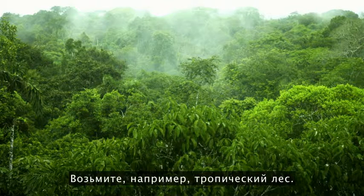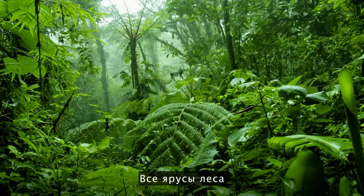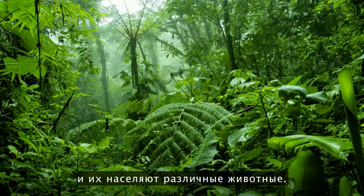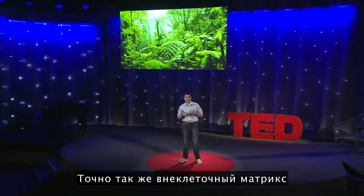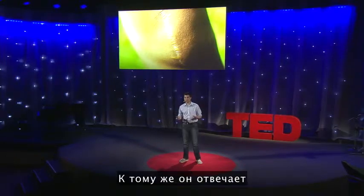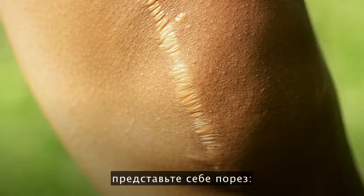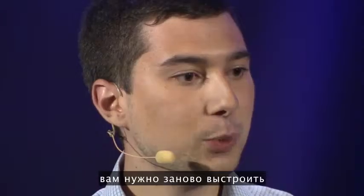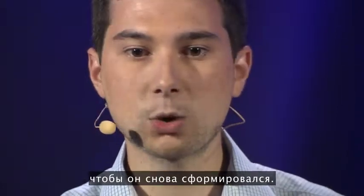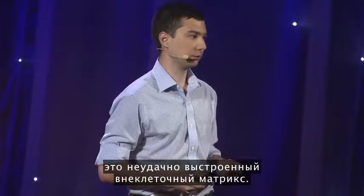Think of the rainforest: you have the canopy, the understory, and the forest floor. All of these parts of the forest are made up of different plants, and different animals call them home. Just like that, the extracellular matrix is incredibly diverse in three dimensions. On top of that, the ECM is responsible for all wound healing. If you imagine cutting the body, you actually have to rebuild this very complex ECM in order for it to form again. A scar, in fact, is actually poorly formed extracellular matrix.